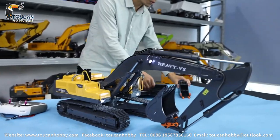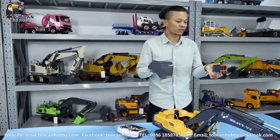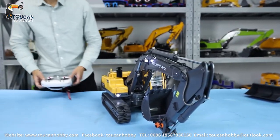This excavator comes with two buckets: one narrow one and one flat one. Both are included together as one package.